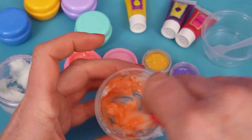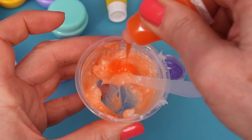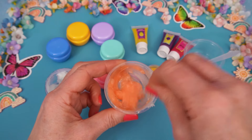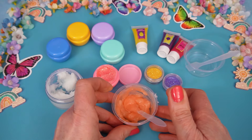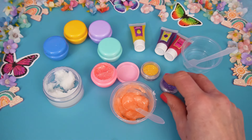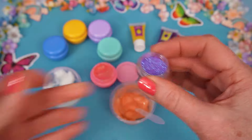And mix that around. We might add a little bit more, you know? Want it to be pretty. And the next part, Branch, is you need to choose the glitter color that we will put into it. Hmm! Purple! Like my hair! Awesome! Let's add purple glitter for Branch's hair. Take off the lid. And let's sprinkle it in.